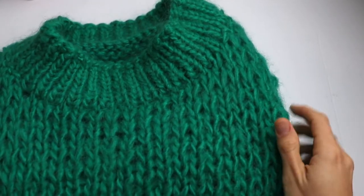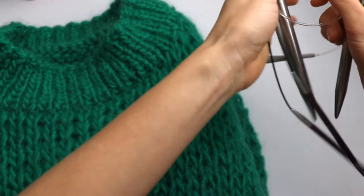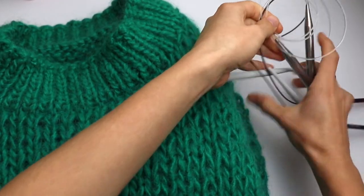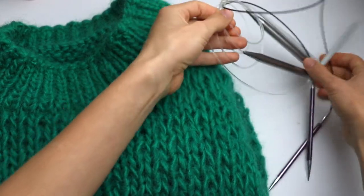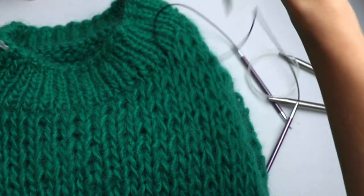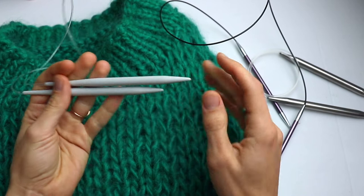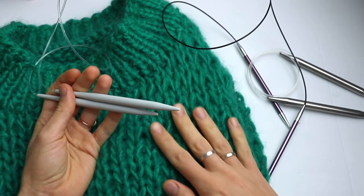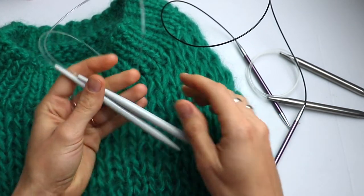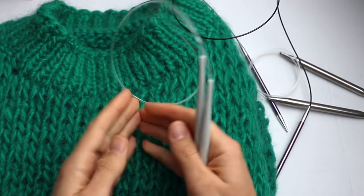The knitting needles you will need: three pairs. One pair of 10 millimeters, one pair of 8 millimeters, and one pair of 6 millimeters. The 8 millimeter knitting needles we are going to use for the main part — for the front and for the back.